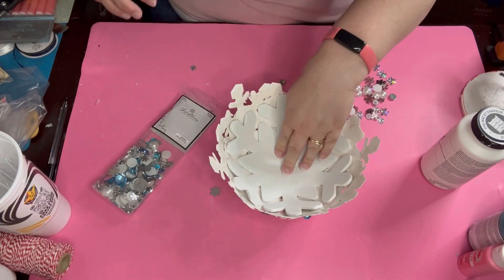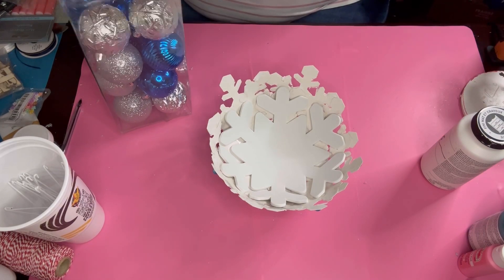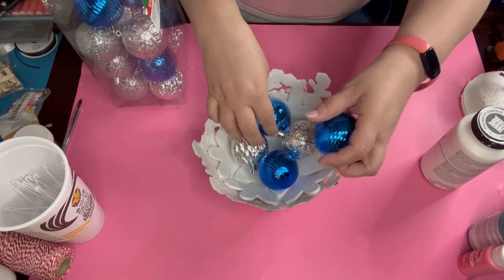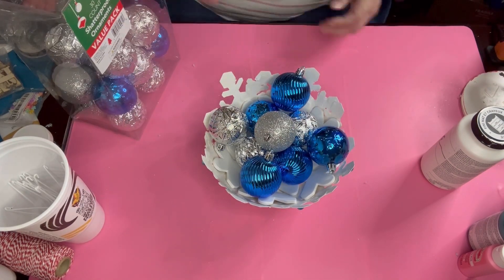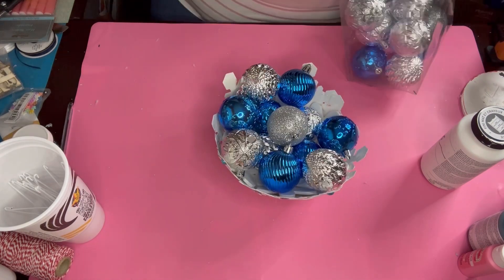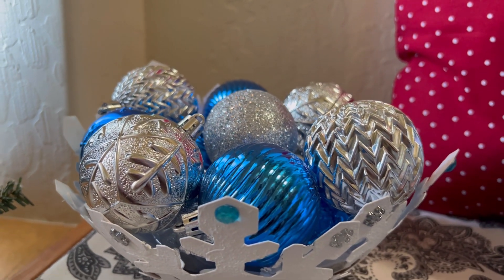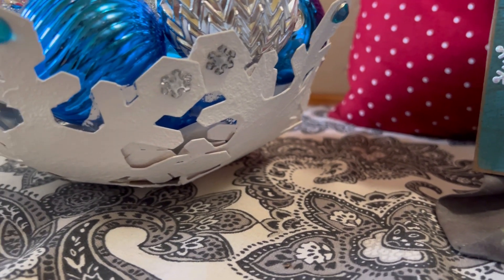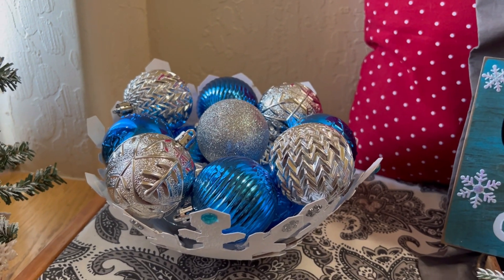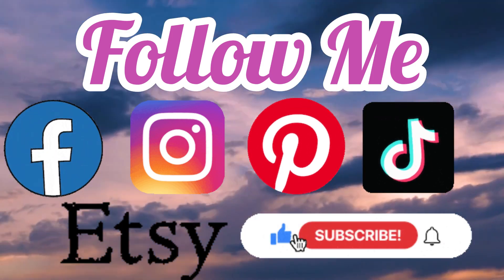I took one of those big foam snowflakes and just glued it inside the bowl — now it's so cute. Then I take those Christmas balls I got from the Family Dollar for five bucks — they're blue and silver balls — and I just go ahead and arrange them in there. At first there was way too much blue, so I arranged them to mix it up. And there you go — we used a balloon to make a bowl, a winter bowl. You can put anything in there — just keep it wrapped if it's candy. Let me know what you think in the comments below, and go ahead and follow me on all my social medias with links in the description box.